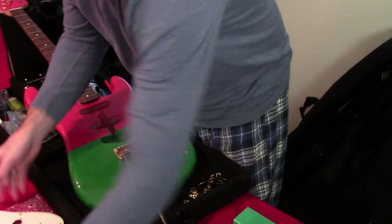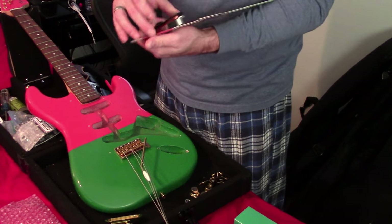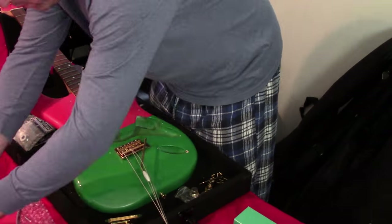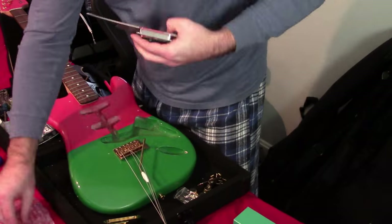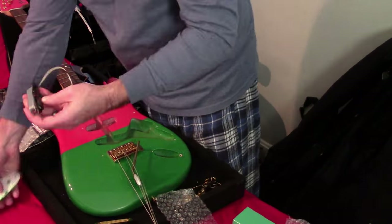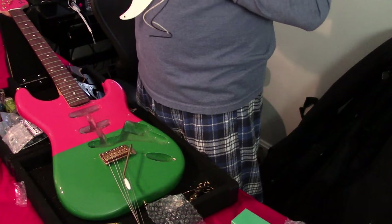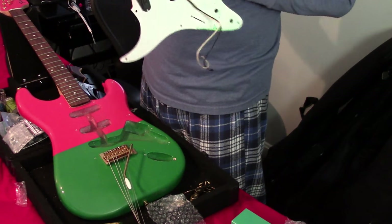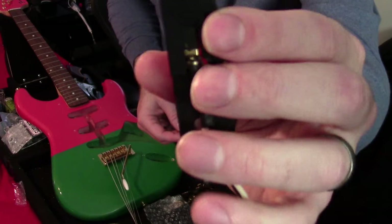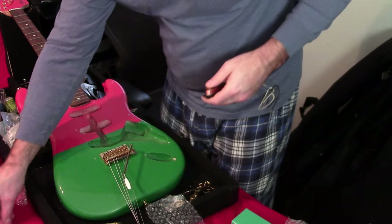That's going to go in there like that — gold foil cover. That's how she's going to sit in here. I'm going to pause here though — GFS kind of missed punching this screw hole through. Why won't it screw in? Because it kind of has nowhere to go.